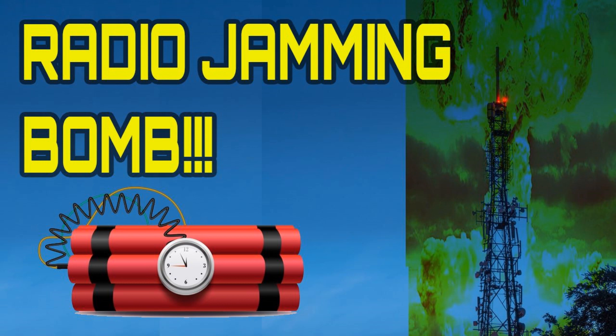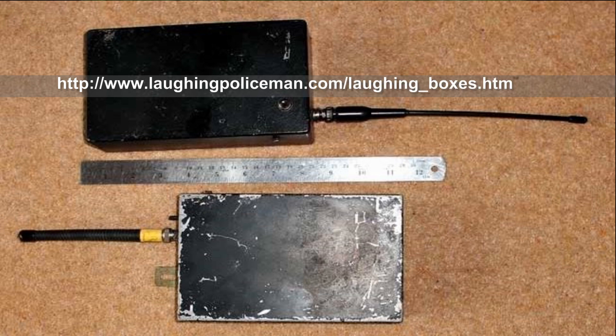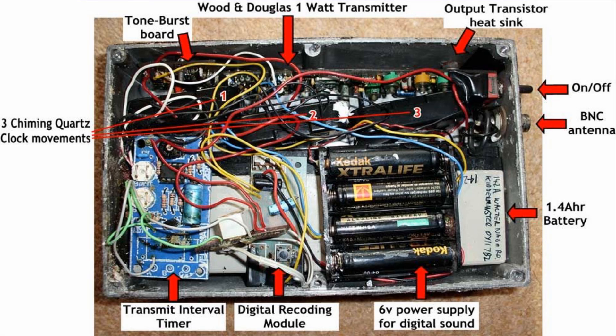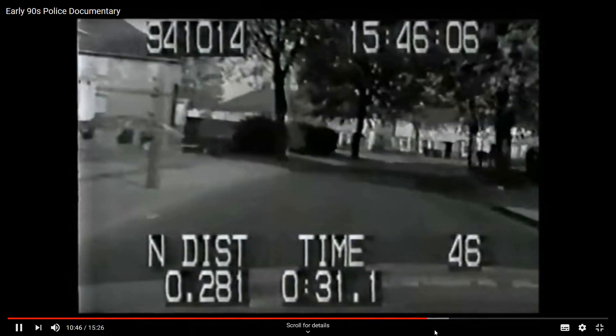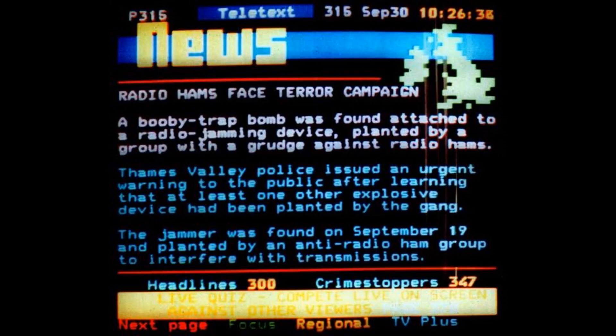Hello. Following on from my recent GB3VA BOM video where I covered the story from way back in the early 90s about devices that were planted within range of a repeater to automatically key up and interfere with it, and how many of the devices were quite sophisticated and well put together. If you haven't seen that video please do so before or after you watch this one. The unknown perpetrators who made these devices spent a lot of time and in some cases more than small change to make up sophisticated circuits.